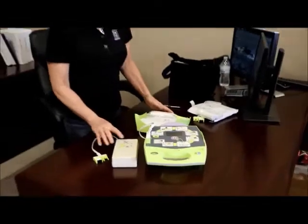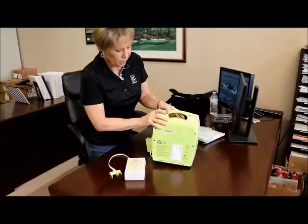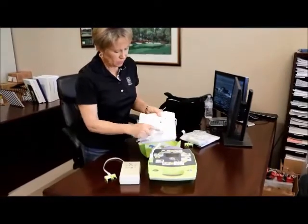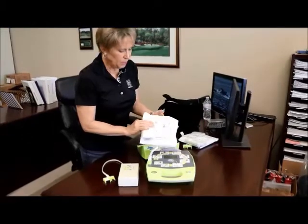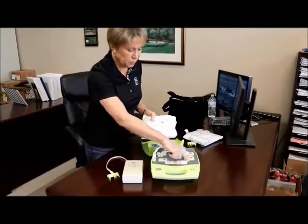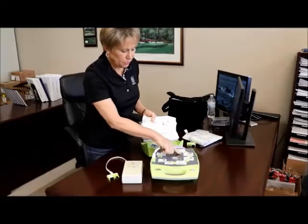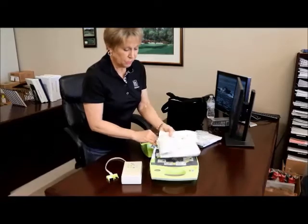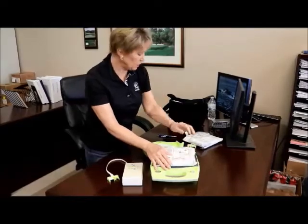To summarize the maintenance steps: write down the serial number, check the dates on the batteries, and check the date on the pads. They may have a Z-pad or possibly a stat pad, but Z-pads are most common. Check to see that the faceplate is correct — the old tilt-head items should not be there. Check the software version. If a software update is needed, we'll provide the stickers and CD to update the software for the next inspection.